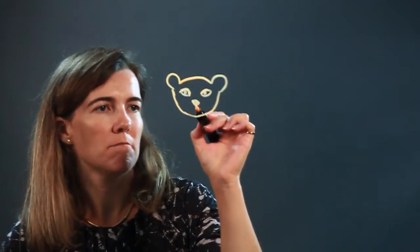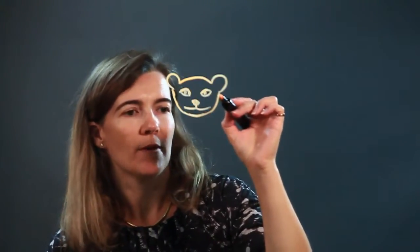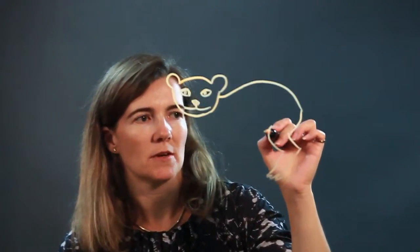And then he has a little mouth coming under here. And then from the head, as you can imagine, is the body. We're going to make this guy — he's kind of moving, he's on the move. He's got some paws down here.